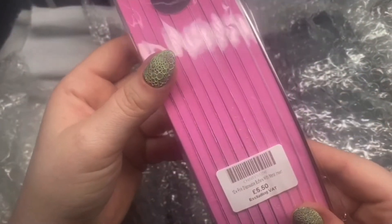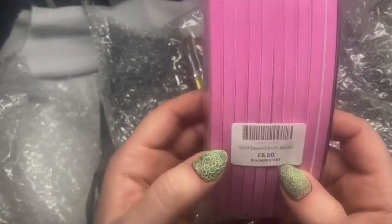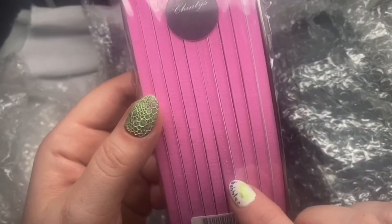So foam buffers — I thought they would be perfect. These are £5.99 and you get 10 foam parts.